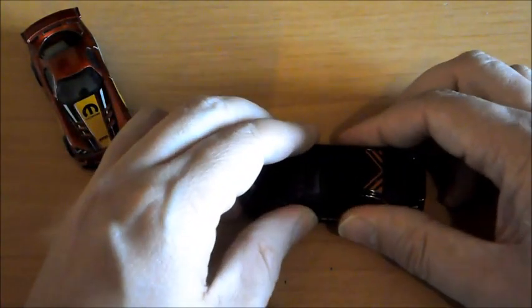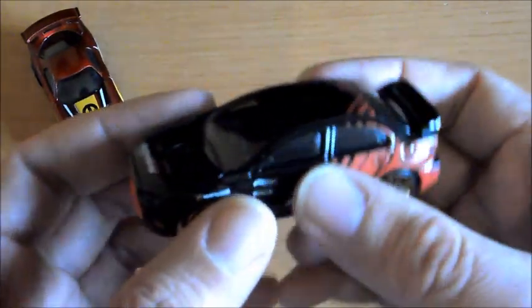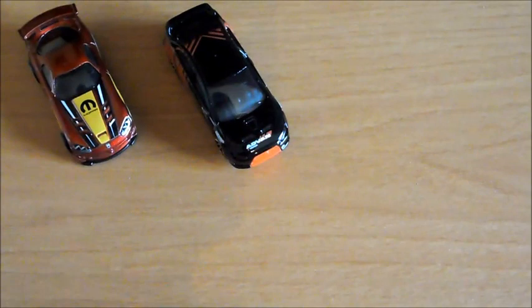Como siempre vamos a comprobar la suspensión, que no la tiene. La amortiguación la tiene, y corre algo peor que el de antes, pero es que pesa muchísimo más. Y bueno, eso sería lo que tenemos de este Mitsubishi Lancer Evolution de 2008.